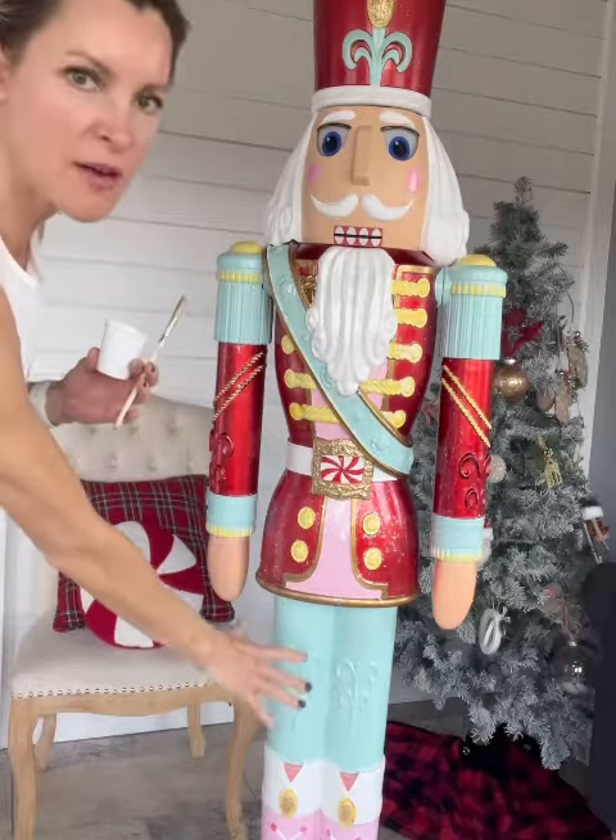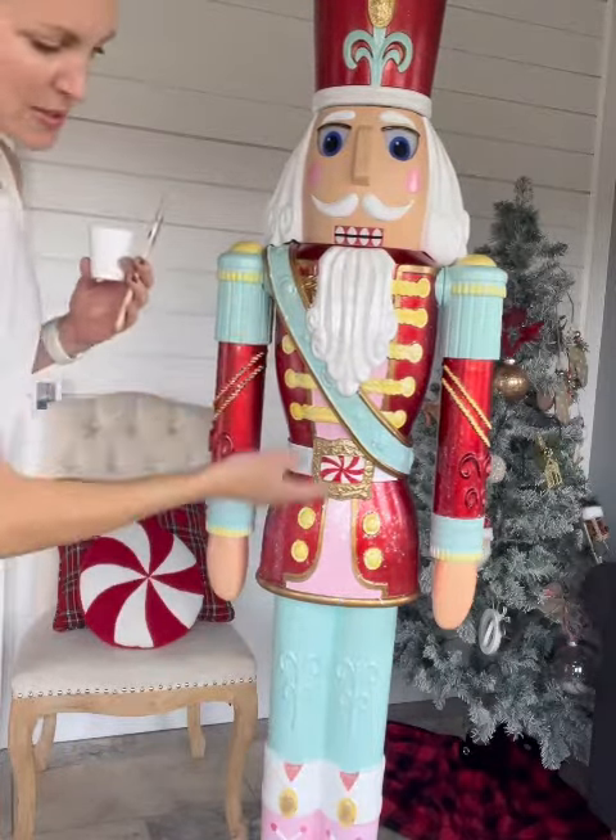I got all of this stuff finished — all this part — and I'm going to do his arms and work the rest of the way up, and then I have to do the back. So here we go.